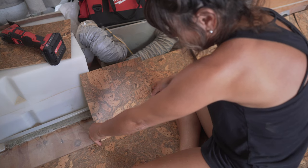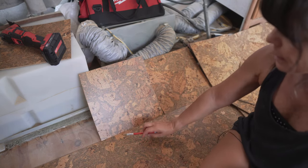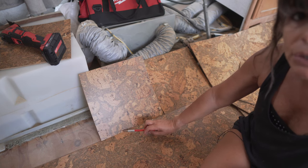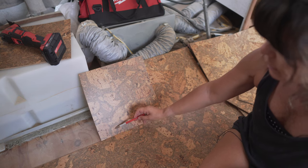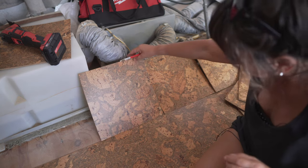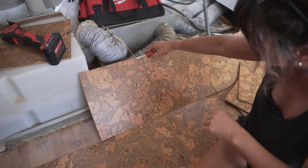Here, for example, this tile — the pattern kind of continues on the next tile, you see here. So that's good enough to me. I also like the fact that it lines up well with the ones on this side.